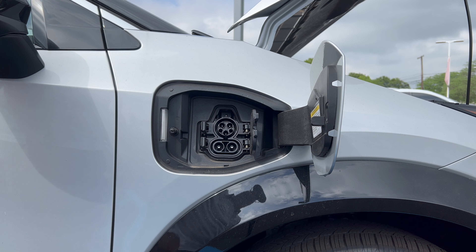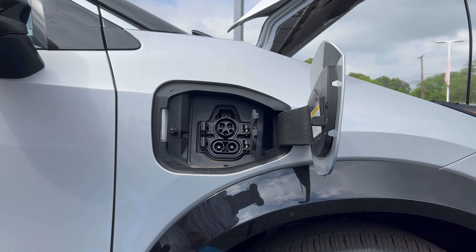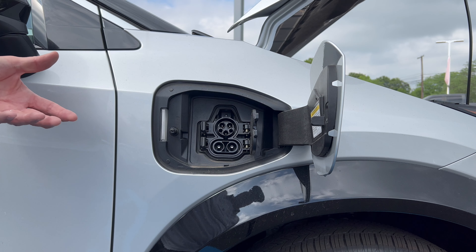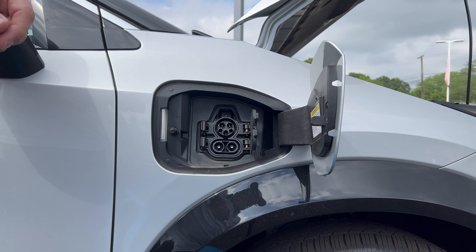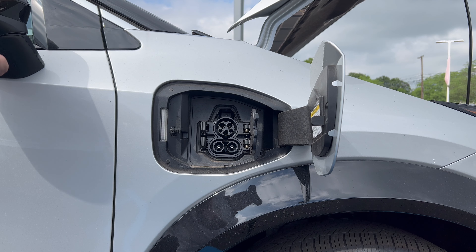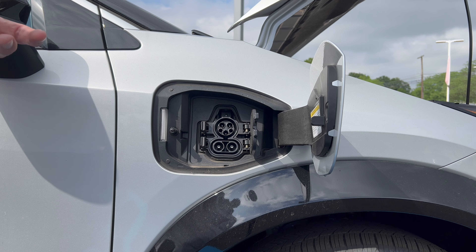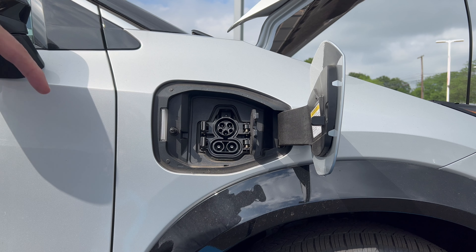At the charge port on the right front fender, we have two ways to charge the Aria Engage: Level 2 charging up top and DC fast charging down below. On a full charge, the Aria gets about 216 miles of total range — the Evolve Plus gets about 290-295, so significantly more, but this Engage is about $8,000 to $10,000 less. On a Level 2 charger at home, a full charge takes about 10 hours. DC fast charging for a full charge is about an hour and eight minutes, and 10% to 80% adds roughly 151 miles in 35 minutes.